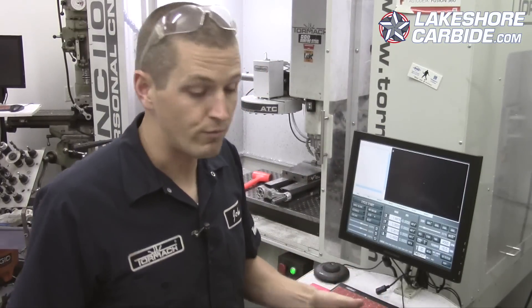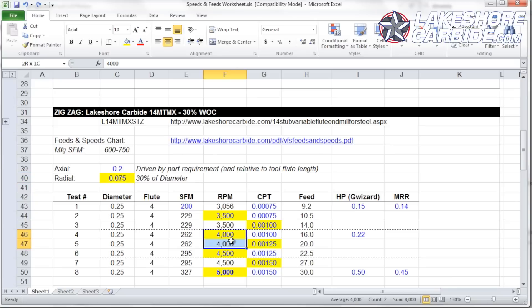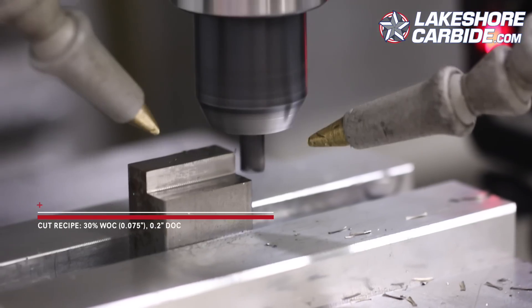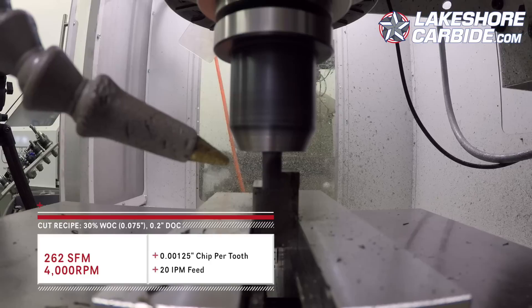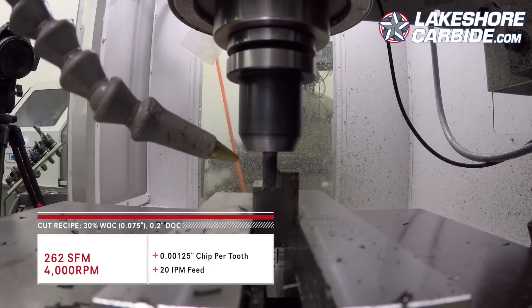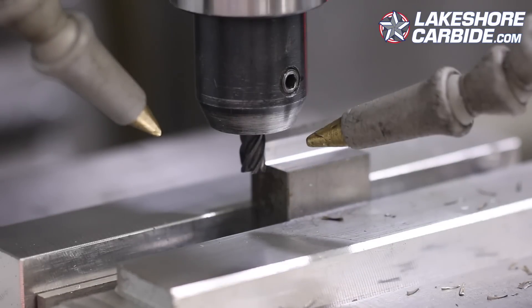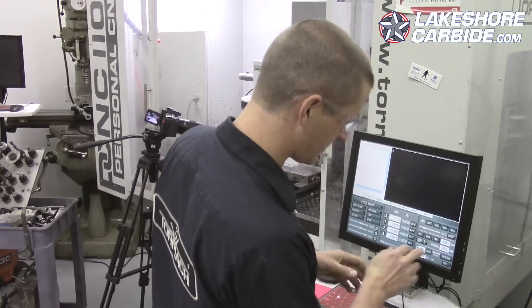This next one might push us too far — let's try. Keeping RPMs at 4000, increasing to 20 inches a minute, which gets us to 1.25 thou chip per tooth. Still good surface finish, I'm fine with that actually. Now trying 4500 RPMs at 22.5 inches a minute.